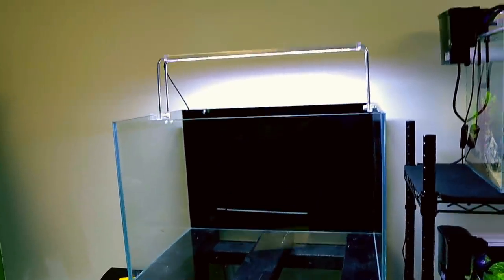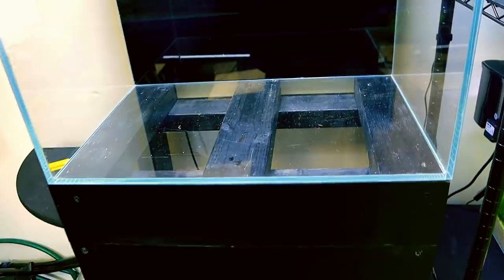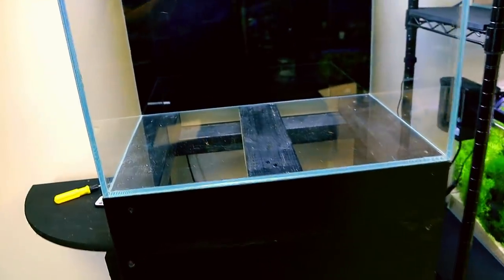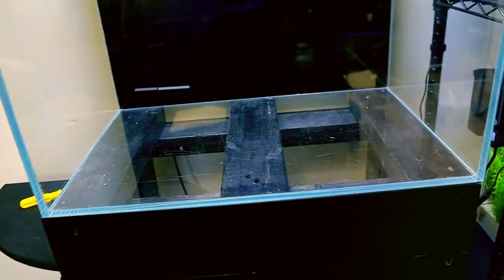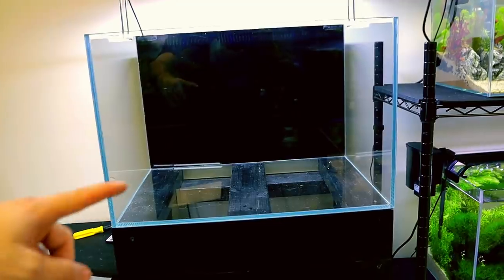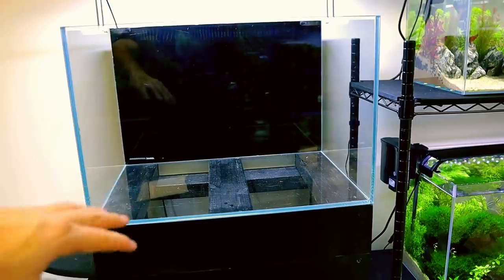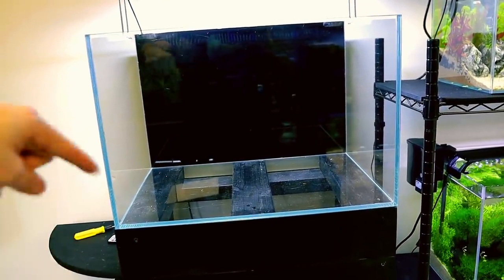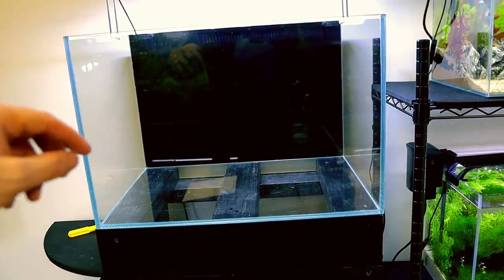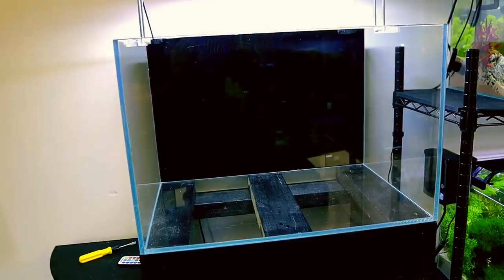We've got our tank sorted and our light sorted. The stand — I made this myself, and it's been holding a full tank of water for well over a year. It's perfectly flat with three points of contact on the glass fully supporting everything, so don't worry. Now to build our retaining wall — some people use foam to make a false background and stick rocks on it, but I like to use all natural materials and just use a little bit of glue to secure things when needed.